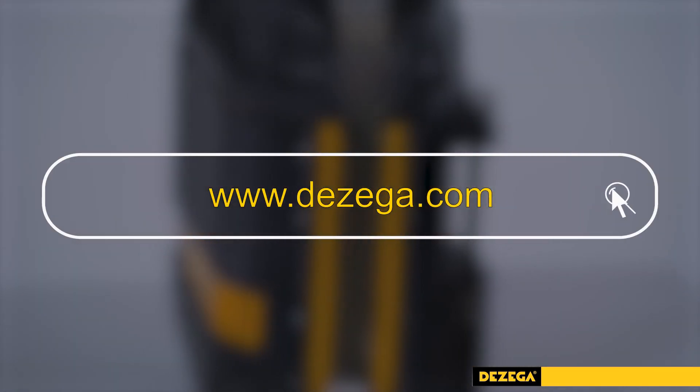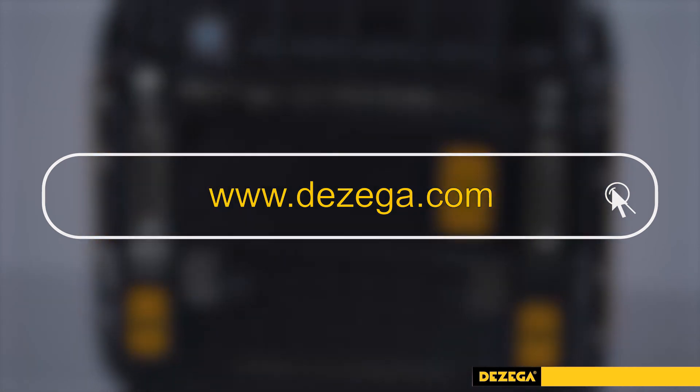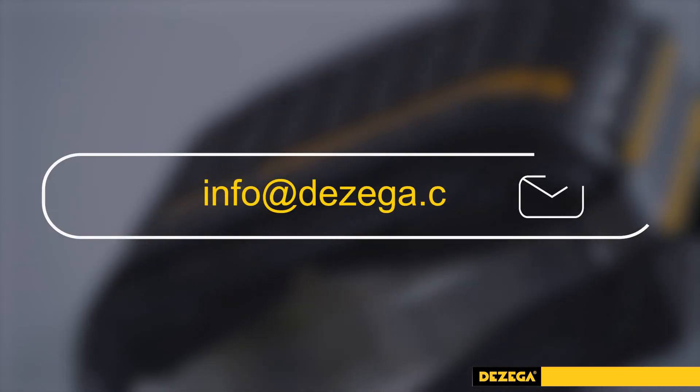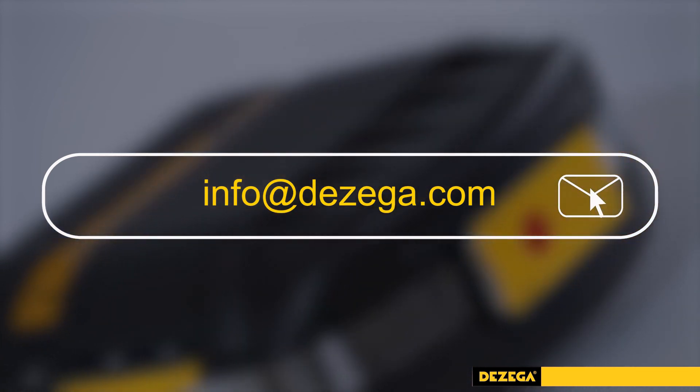You are welcome to get acquainted with the list of DeZega products at DeZega.com. For additional information, please contact info@DeZega.com. Carbo 60 — designed in collaboration with users for the user's needs. Your safety is in your hands.